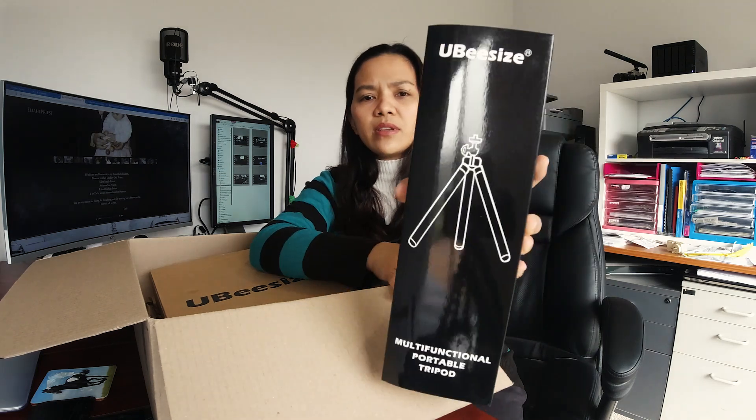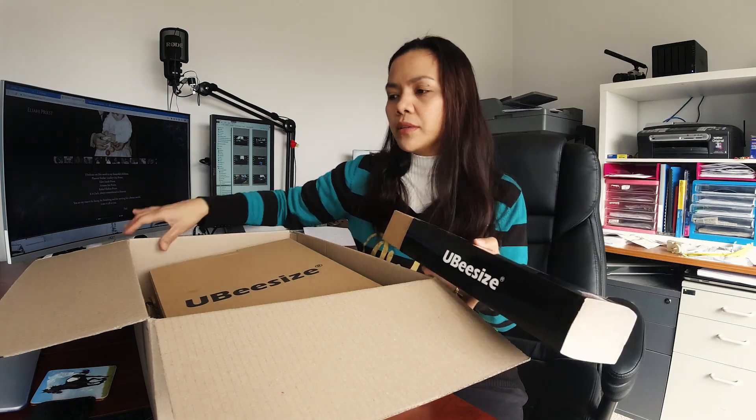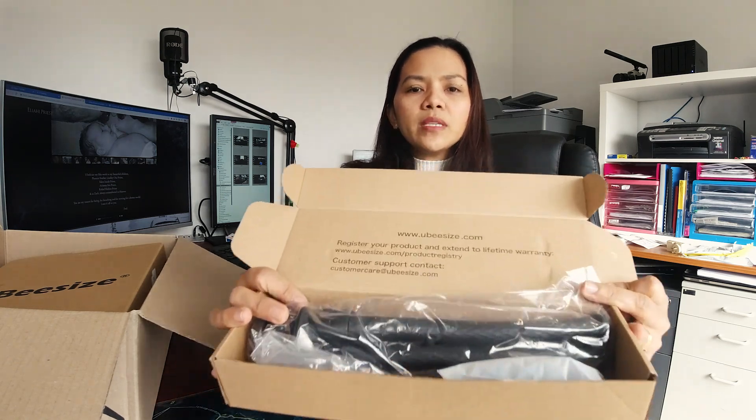UBeesize — so this one is a tripod. Let's start with the tripod. This is the packaging. UBeesize — it's actually good. I'll leave the description down below for the prices and everything. You can also visit the website, UBeesize.com. There you can have a look at their website, so let's begin.